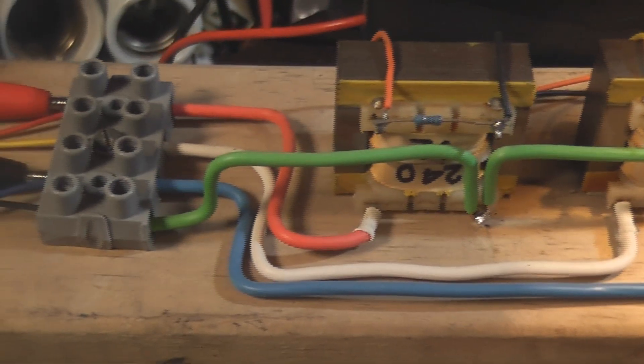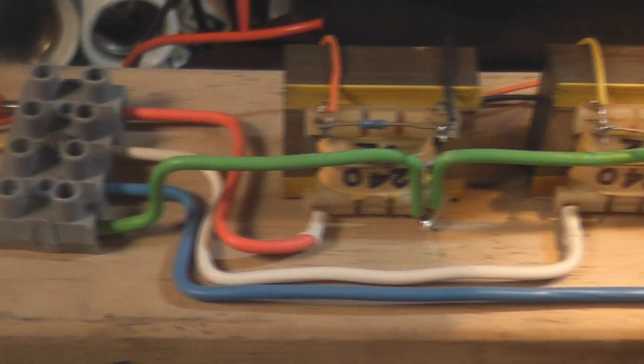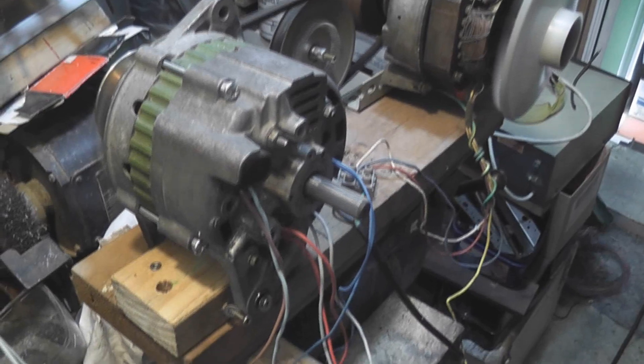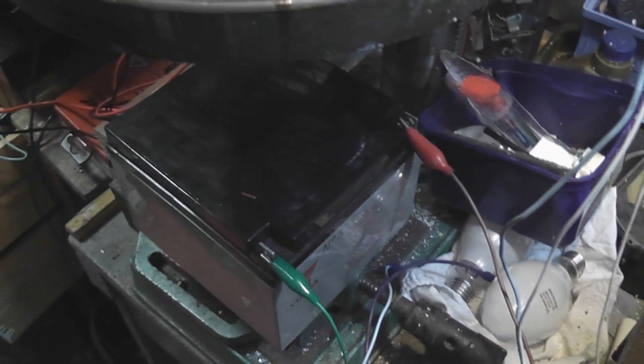At the moment it's furnished from this little step-up transformer set up here. This is getting its power from a car alternator, which has been modified for AC, and the excitation comes out of a buffer.